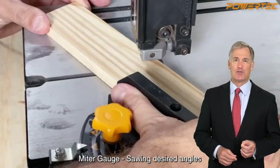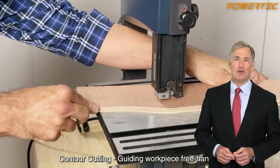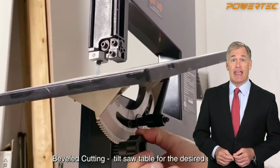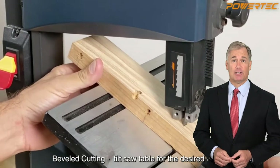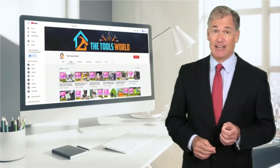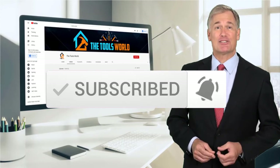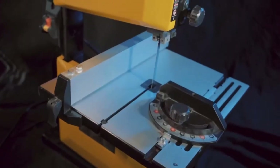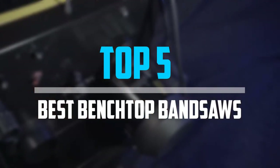If you choose from this list, you can be sure that you're buying one of the best products. You can see their latest prices and find out more information about these products by using the links below in the description. And don't forget to hit the subscribe button. So let's get started with the video. Are you looking for the best benchtop bandsaws in your budget? In today's video we break down the top 5 best benchtop bandsaws.